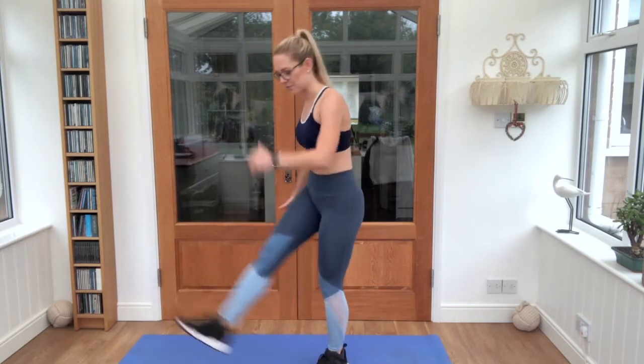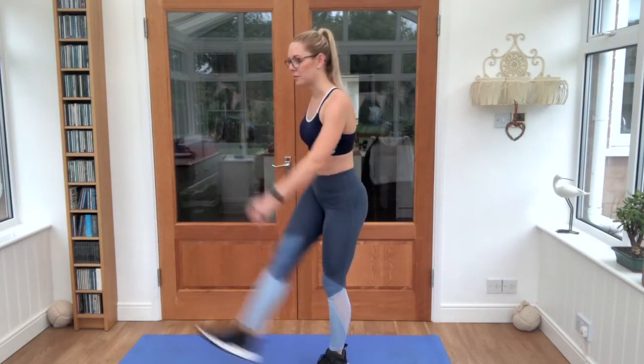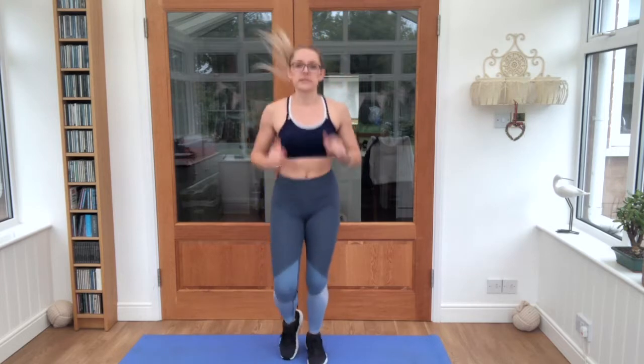That's it, other leg forwards and back. And we'll take it just into a light jog, just to get the blood pumping a little bit. We've got about 15 seconds left, you'll hear the timer that starts our first exercise. Feet in and out, keep it nice and light.